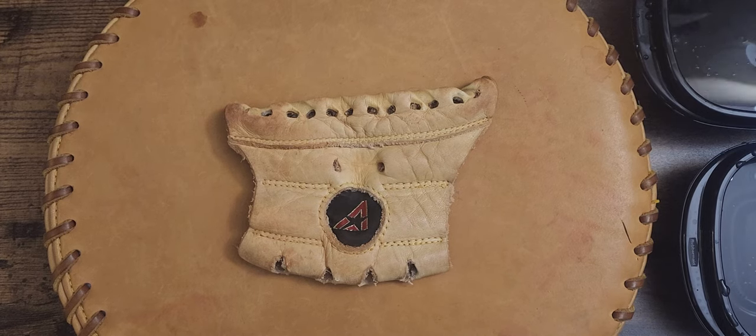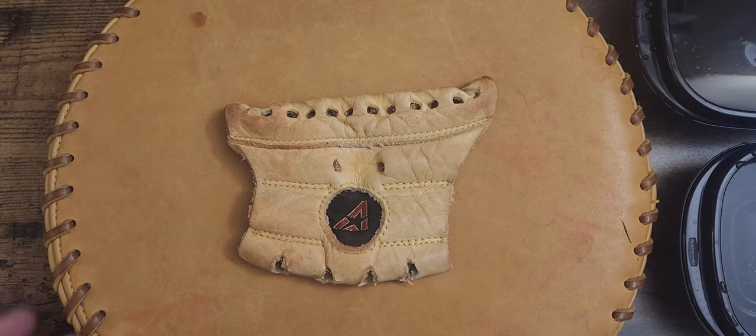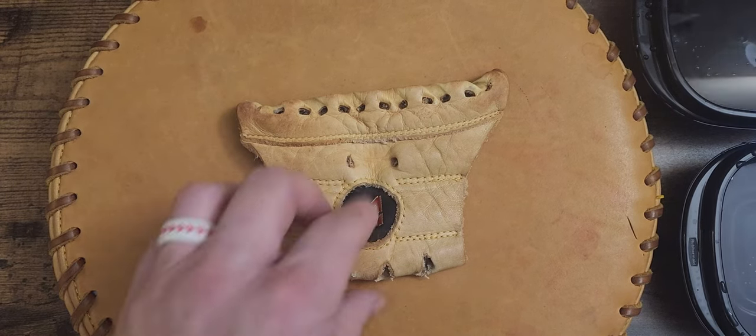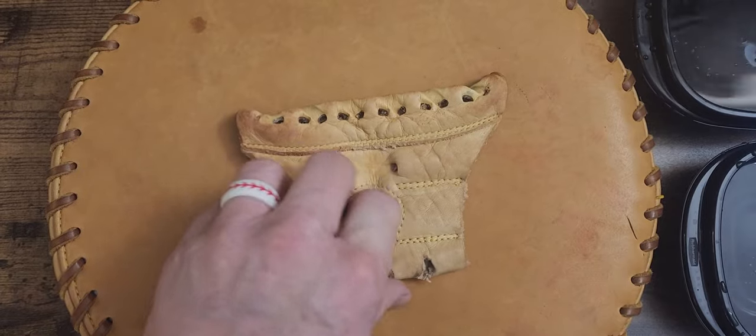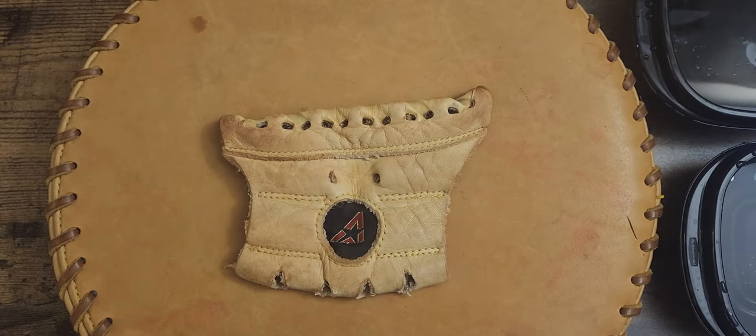What's going on everybody, it's Kurt Rice at Kurt Rice Baseball. It's about 1:15 a.m. here, and today's video I'm going to get into — I had a few questions asked about how do I clean labels and little things like a web and stuff like this.